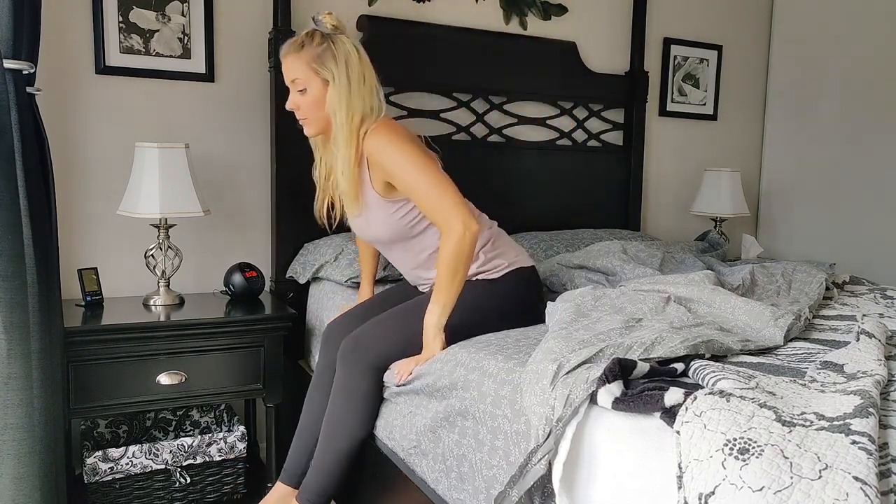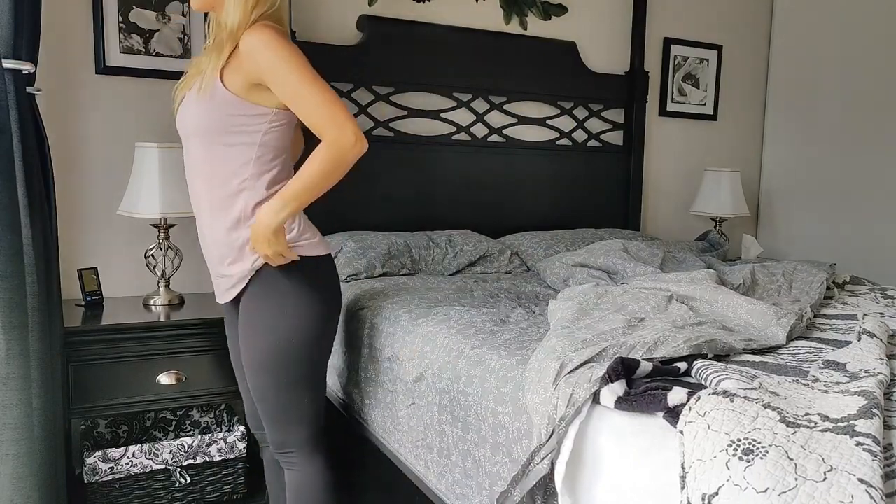Come to standing and do a quick body scan assessing how everything feels.